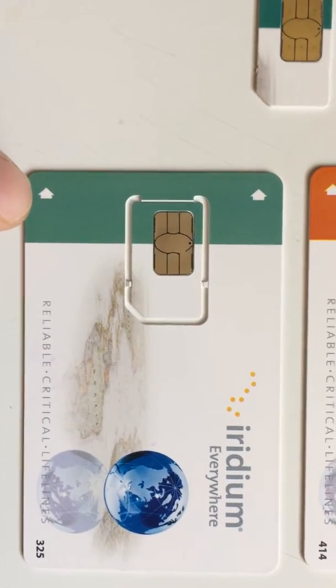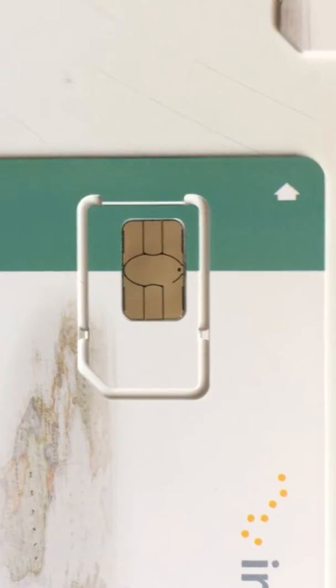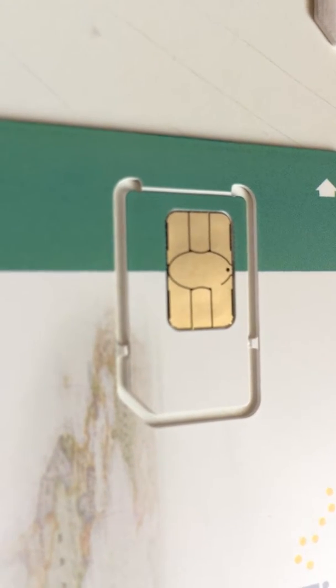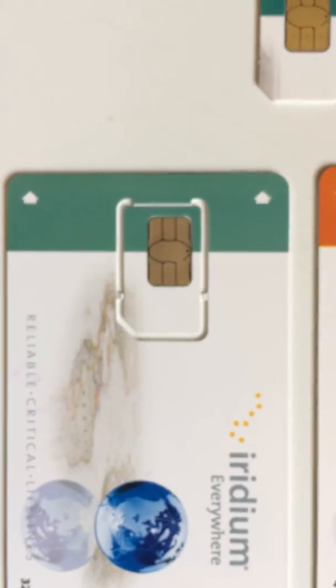Anything past that, you actually have to use the perforated edges as you can see right here. You can see the groove right there on the SIM card itself and around the edge. That has to be popped out and prepared to be inserted into the phone.